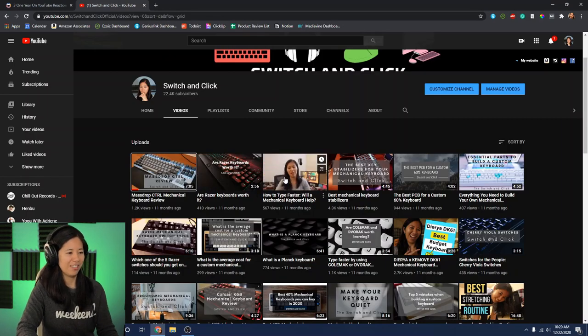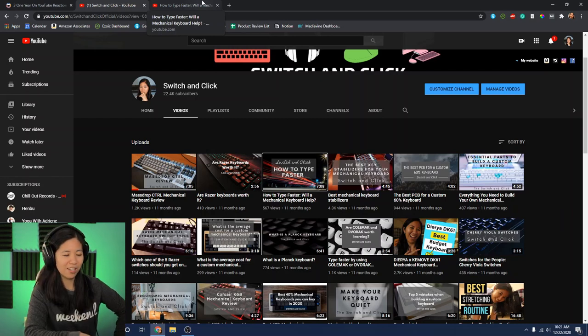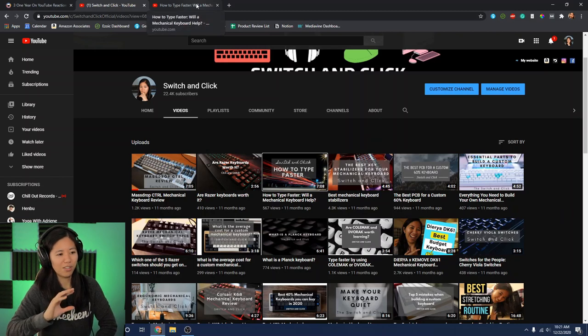Okay, Jake was on the channel back then. 'How to type faster - will a mechanical keyboard help?' Before we continue, I want to preface this: we started our website first at switchandclick.com, and YouTube was meant to be a supplement to the website. That's why we got these insanely bad thumbnail graphics - made on Canva, just sitting at the top of our website. Also why we don't have b-roll: we were just summarizing our website posts.